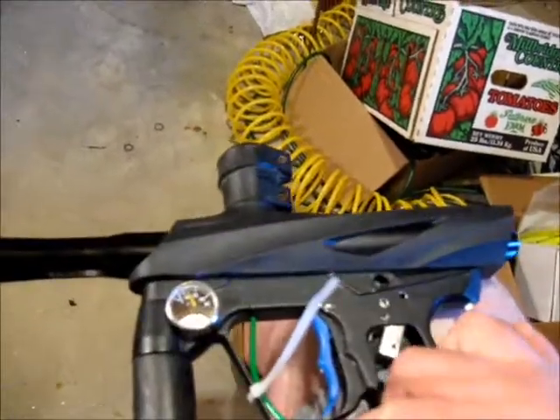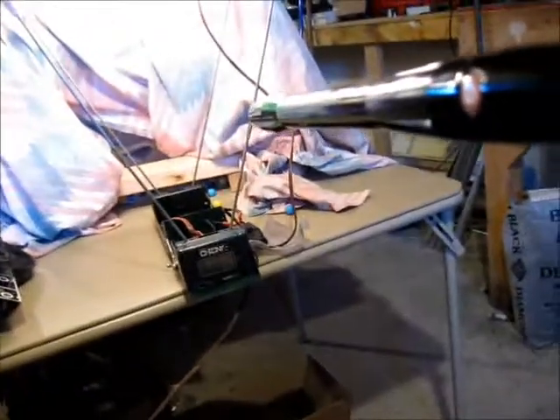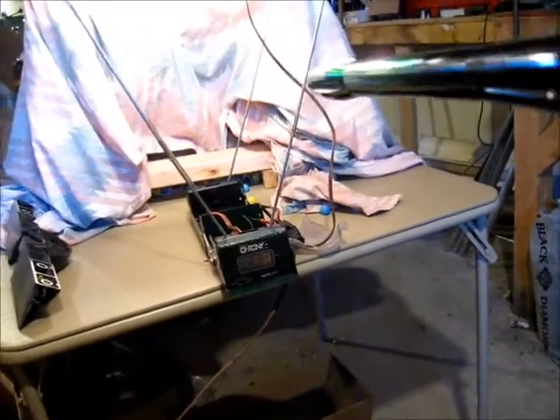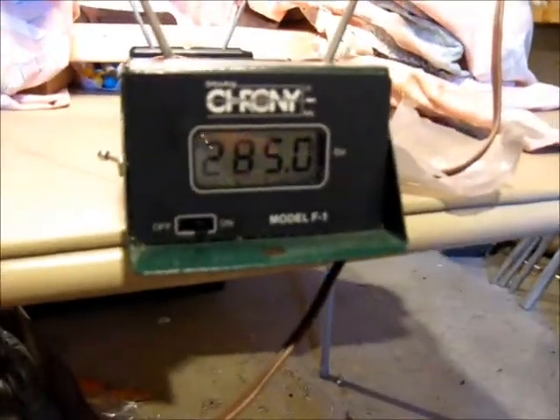I'll now remove the tubing and let the ball settle into the breech properly. And here is a chronographed shot — shooting at 285. That shot was about 120 to 125 PSI.